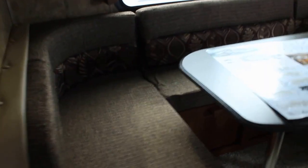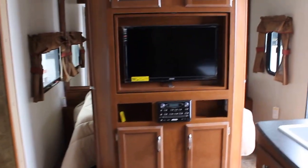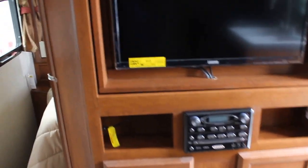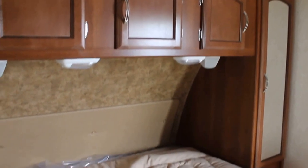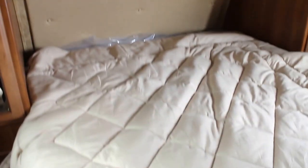Some great features that Coachman does with the Freedom Express: we've got storage access underneath the U-shaped dinette so you're not pulling your dinette apart. We've got a large screen LED TV, DVD system, storage in the center, and pocket doors for mom and dad to have some privacy or quiet time. Some wardrobe space on both sides with speakers and lights, and a queen size bed.